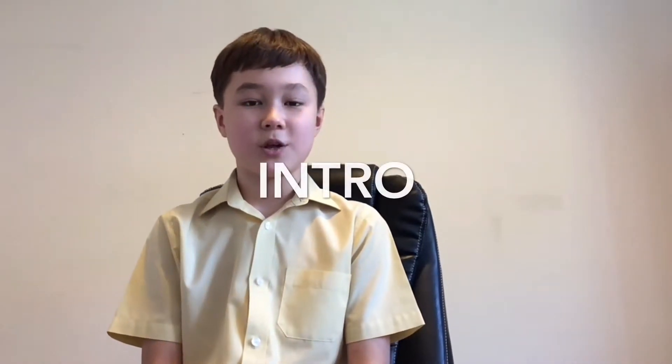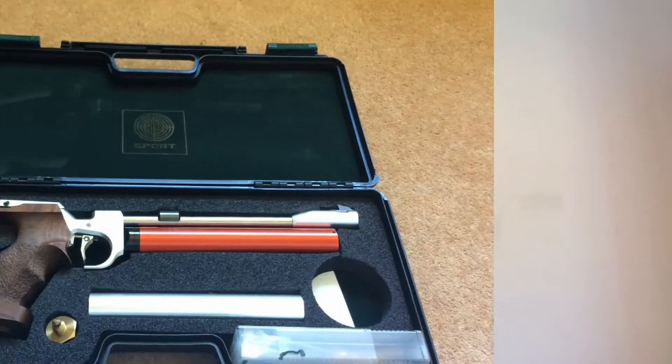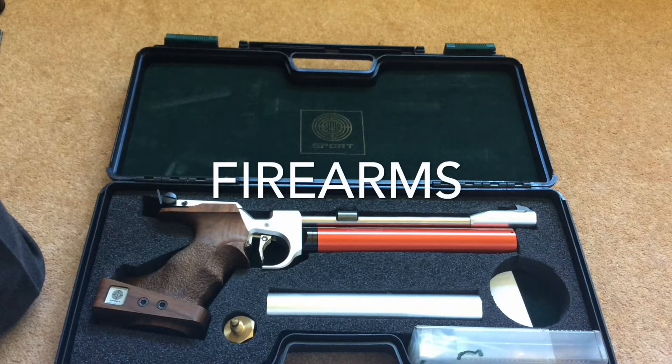Hello, my name is Edgar and today I'll be showing you how to shoot firearms safely and effectively. So let's take a closer look at the equipment we'll be using in this video.